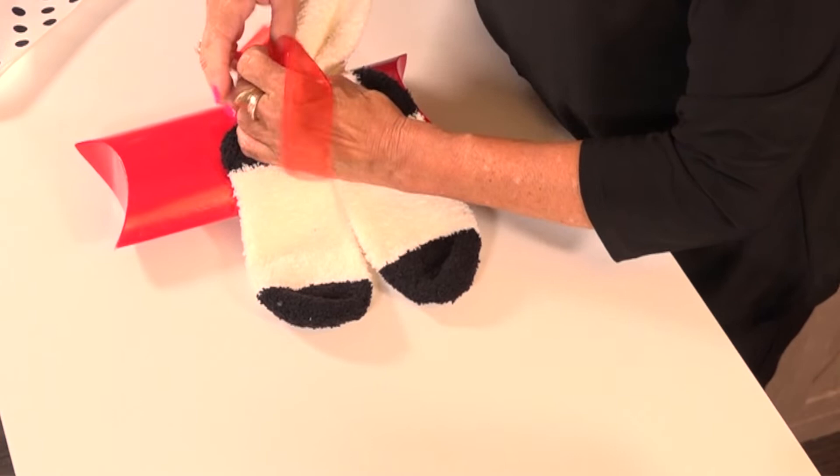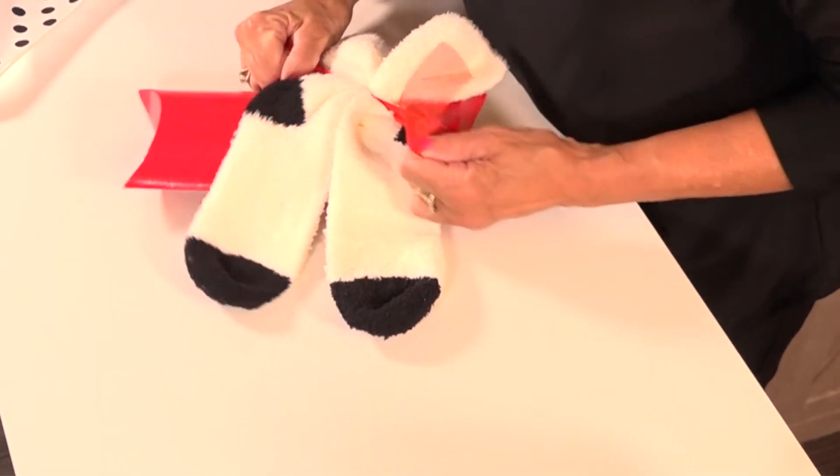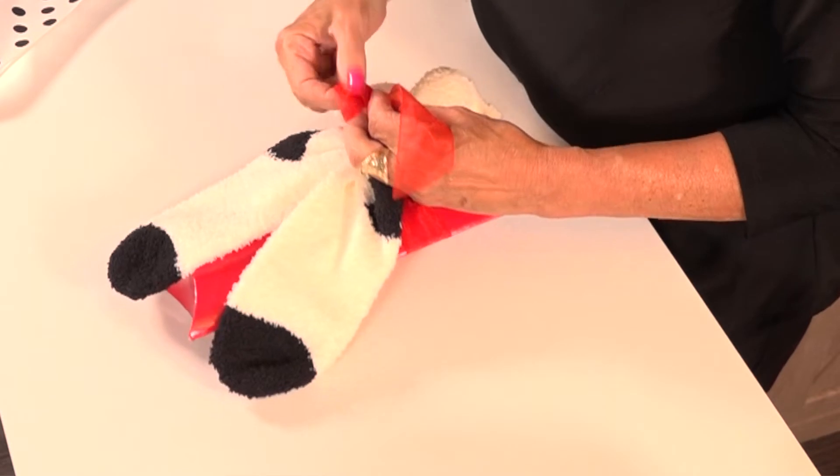Just tie them on. Now they're not going to go anywhere, so they can be transported by your customer and they're not going to go places. There you go — cute little pair of socks right on there. Knot it so it doesn't go anywhere.